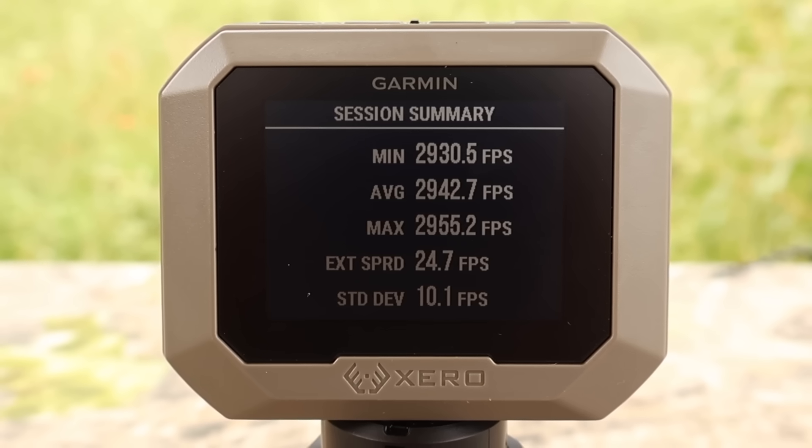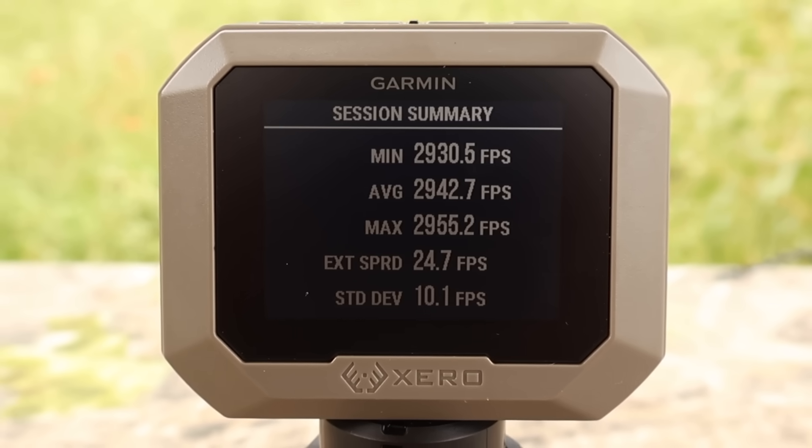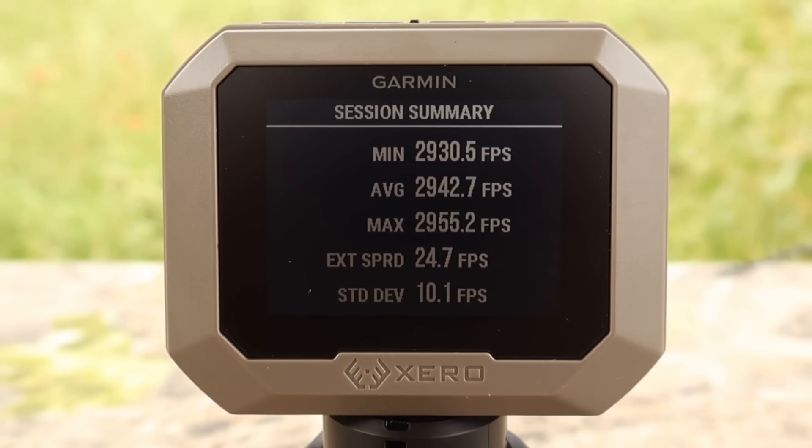Here are your velocities for that 95 grain Winchester Ballistic Silver Tip load out of the 243. Minimum 2,930, max 2,955, average 2,942 feet per second.